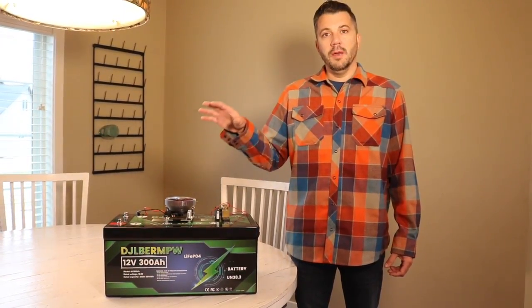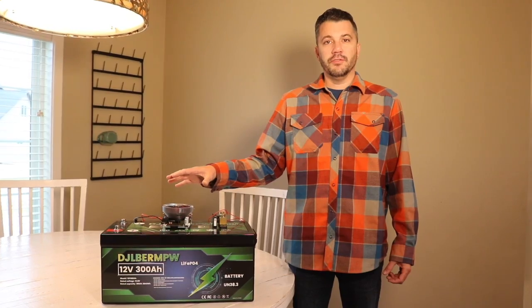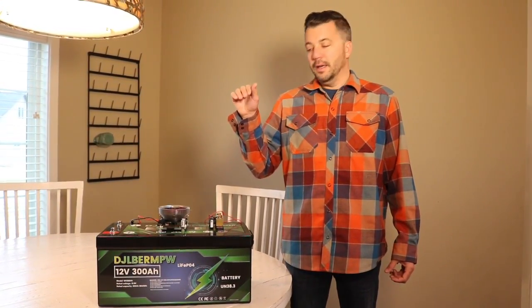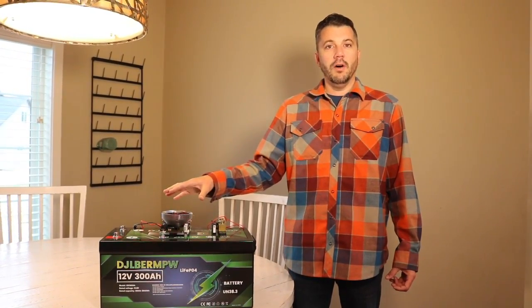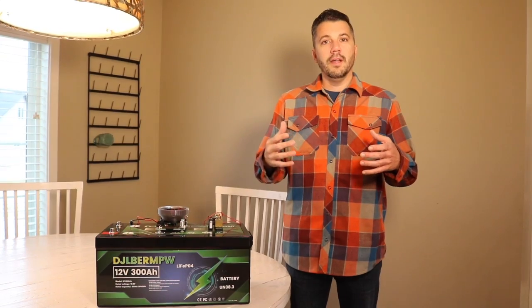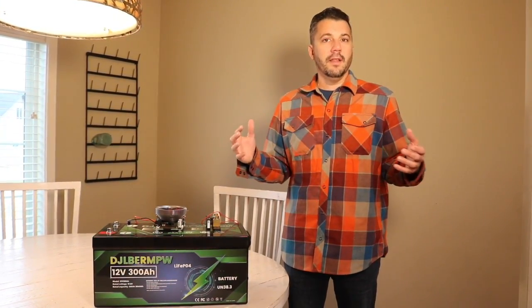I also contacted the manufacturer and they said the battery can be oriented any direction besides upside down. I'm going to put a link to all this stuff in the description so you can find it down there. I hope this video was helpful to you, and if you want you can follow along with us — we'll see you on the next one, guys.